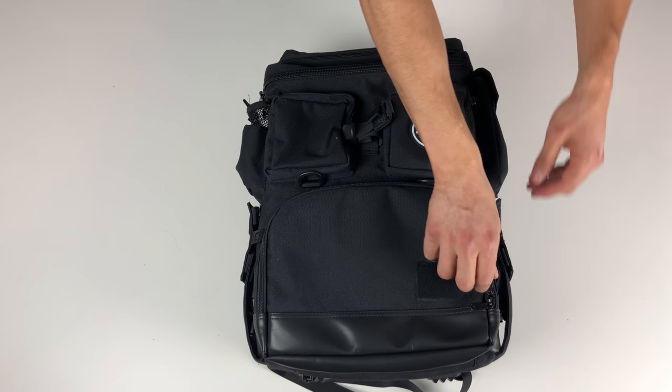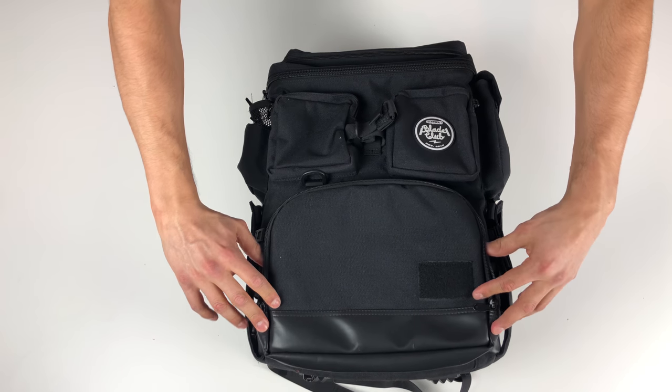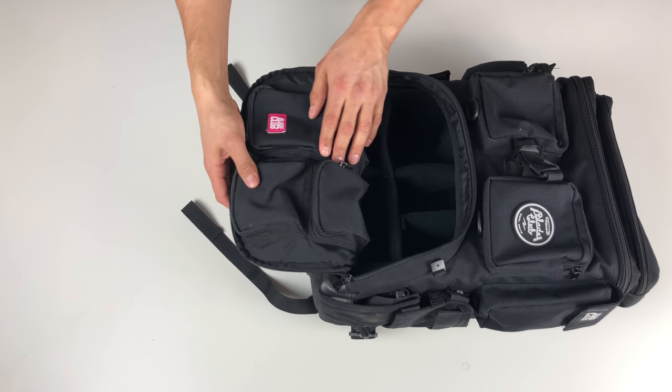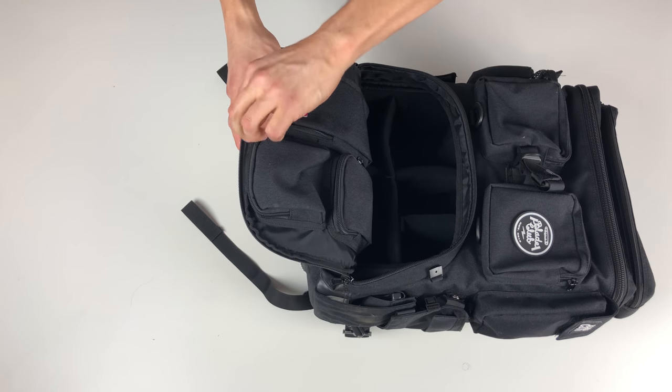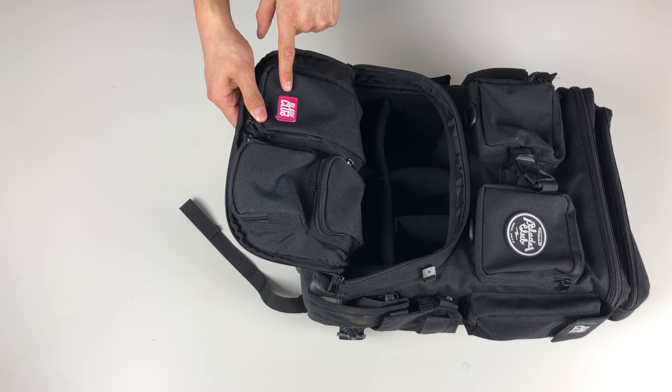Now we're on to the two main large compartments. Starting with the one on the bottom, we open it to find three pockets: two small ones and one larger one, about the size of a cell phone.